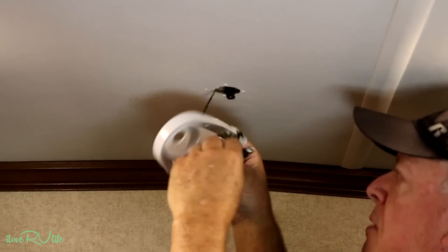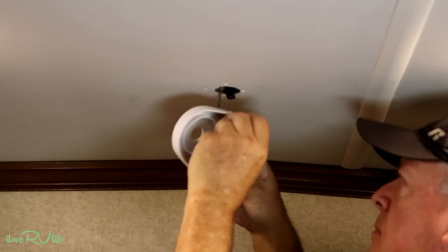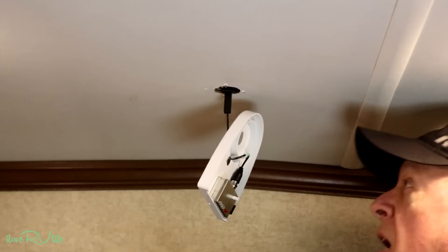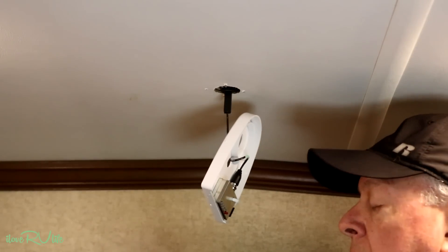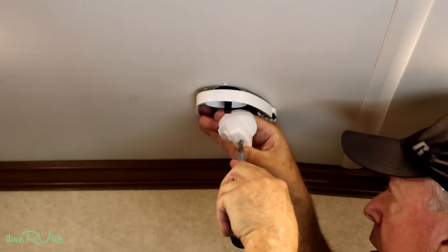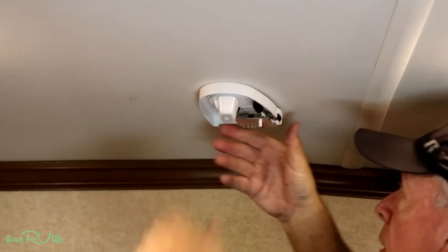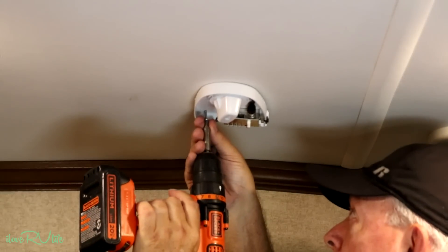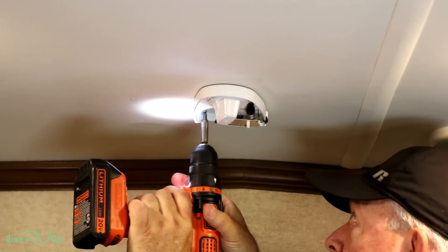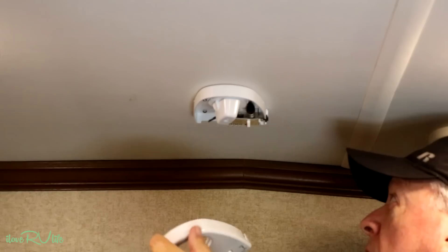The signal indicator goes here. Next I'm going to put the knob on — there's a small slot here, only one way this should go on. There we go. Line that up. And then the cover.